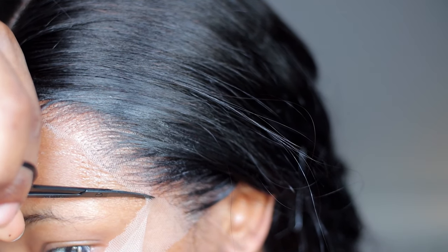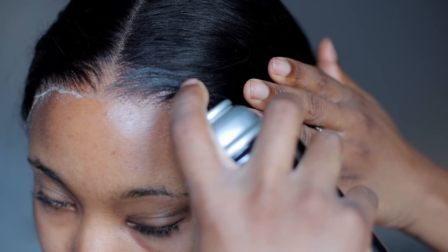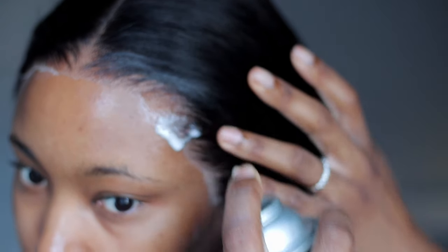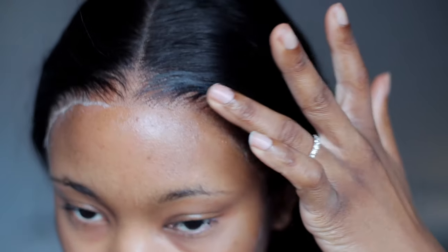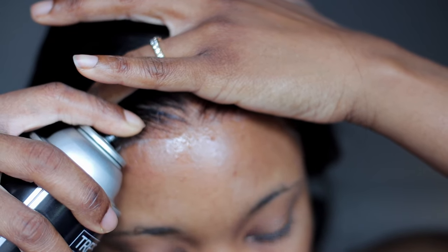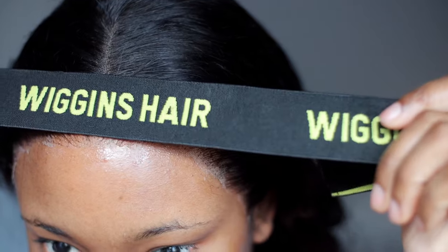In case it looks crazy or you get a white cast, it's okay — you can melt it down with a holding spray, water, or your makeup to help blend it out. I like to use the holding spray, spraying it over the lace, and then I use the elastic band to help melt it further so any lifting areas get secured.